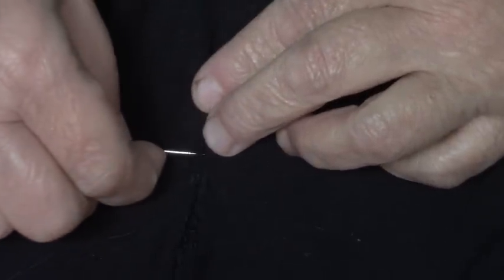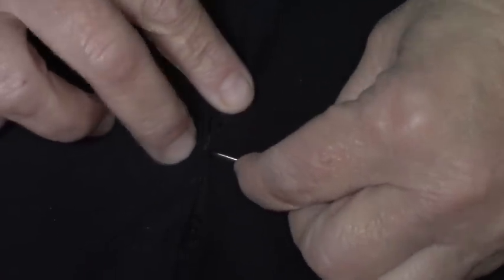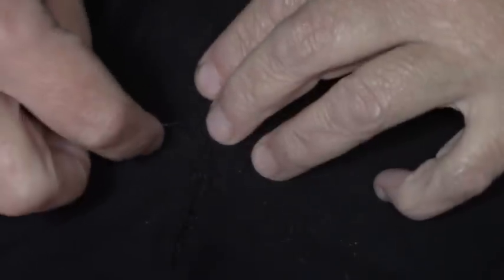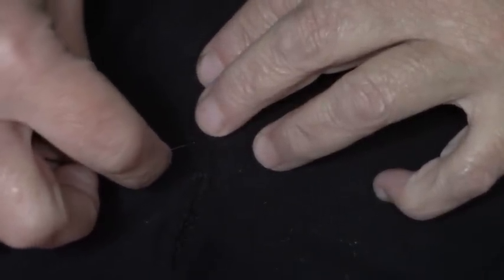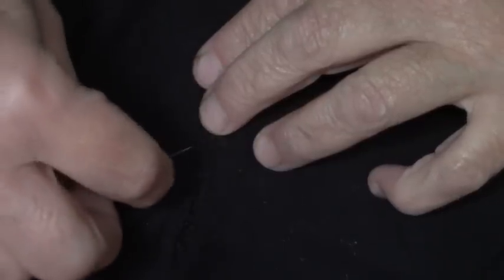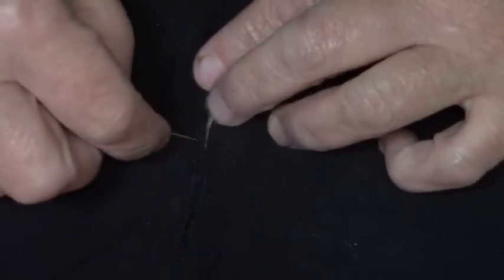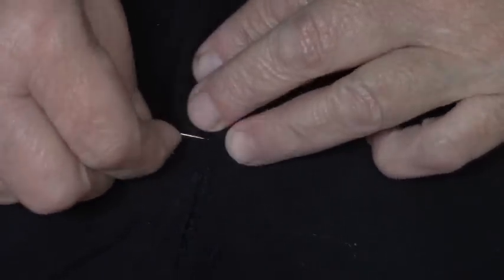Back under like this, right to the very edge. I'm going to go back through here and we're going to come up on the other side like this. Give it a tug. Again, because I had to roll the edges under, this is going to be a little bit puckered. I'd rather have a little piece of puckered fabric than a hole showing my skin through.